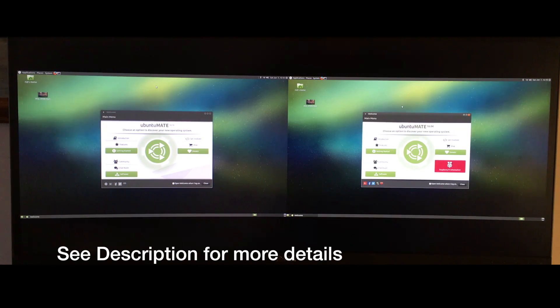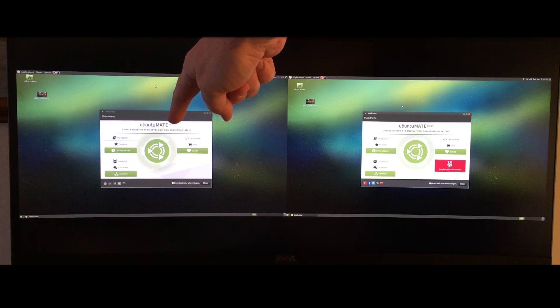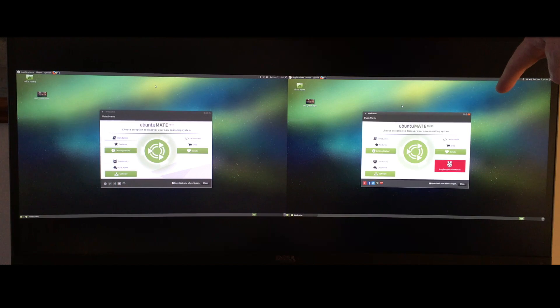In this video, I'm going to do a quick comparison of my low-power Intel NUC — it's the Celeron N3050 model. I'll put a link in the description; I did another video where I built this machine. I'll be comparing it to a Raspberry Pi, using Ubuntu Mate. On the left I have the Intel NUC running Ubuntu Mate 16.10, and on the right I have the Raspberry Pi with Ubuntu Mate 16.04.